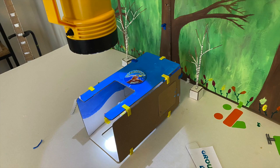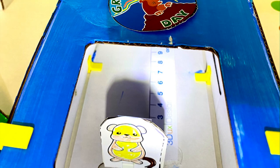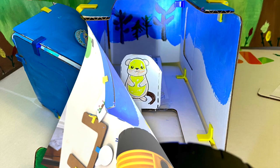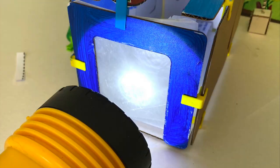Once your setup is complete, you'll be able to do an experiment by shining the light from different angles on the groundhog and seeing the effect that that has on his shadow. If you want, you can also experiment with shining the light through different types of materials to see how that affects the shadow too.